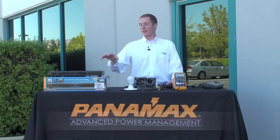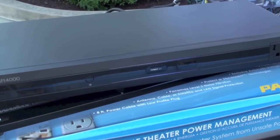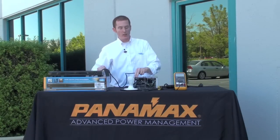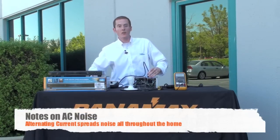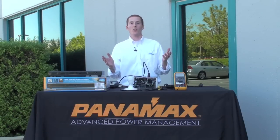Welcome. I'm Marshall Currier with Panamax, and here with me is the MR4000 Power Management Component. Today we're going to demonstrate AC noise and what AC noise does to your electronic devices. All your electronics in your home theater system are susceptible to AC noise being generated by all the different appliances in your home.